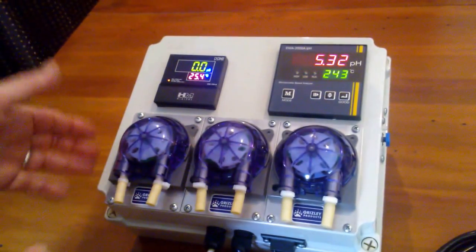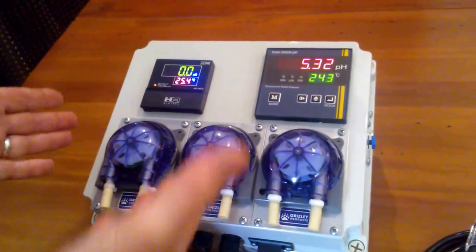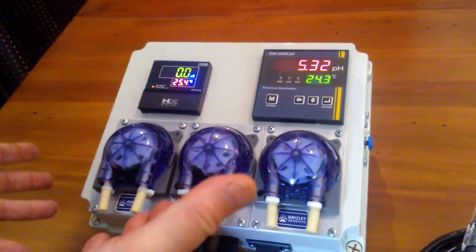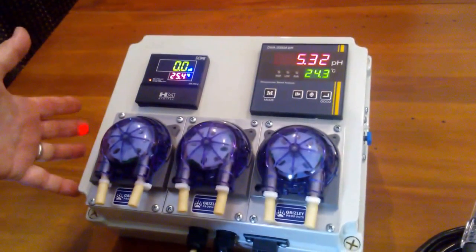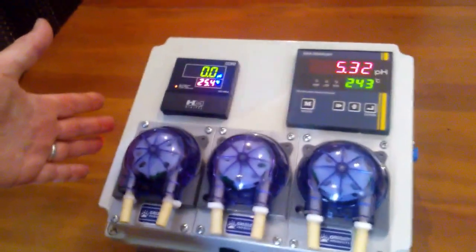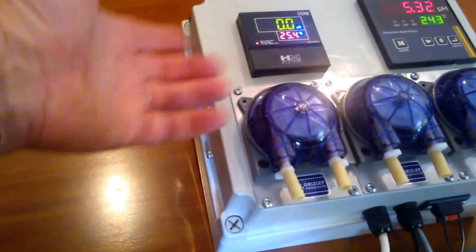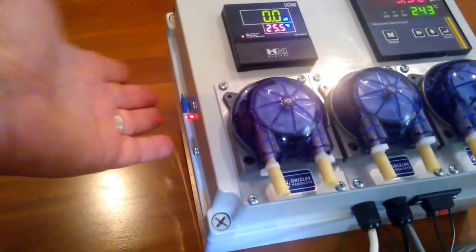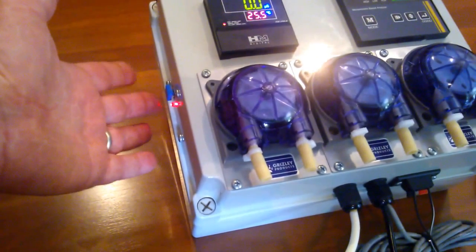In this case, it's reading zero, so as far as it's concerned, it needs to add A and B solution. We've set the timer up, which is on the side — you'll see the timer flashing away on the side there. We've set that to go for 10 seconds every minute.